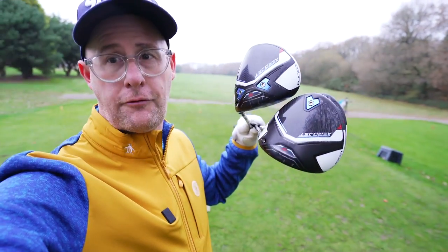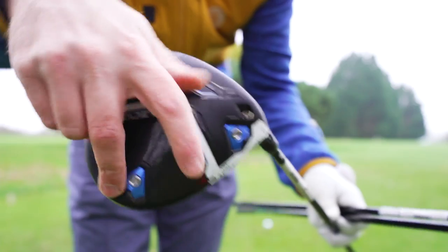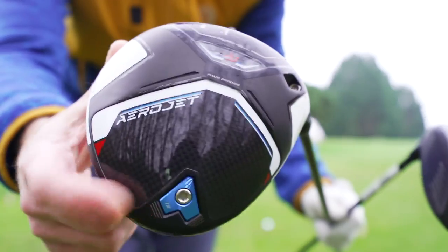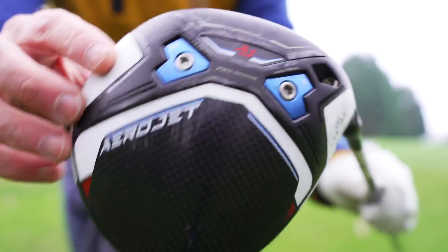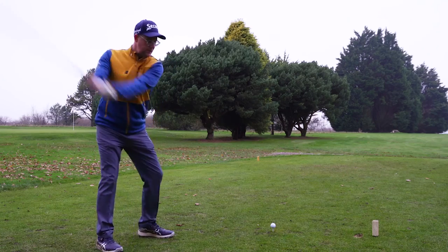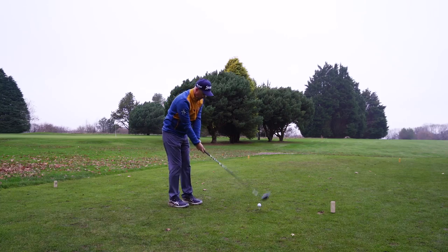Three new drivers from Cobra Aerojet. We've got a Max version with two weights more towards the heel, more draw bias. Then the standard Aerojet with weight at the back, usually meaning high MOI. And then the LS where you can see the two weights at the front. Who are they for, and who could benefit? We'll be testing all three heads with numbers on the course.